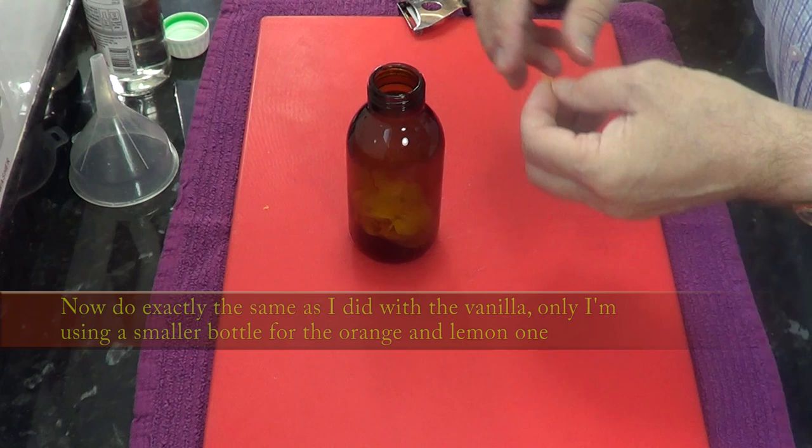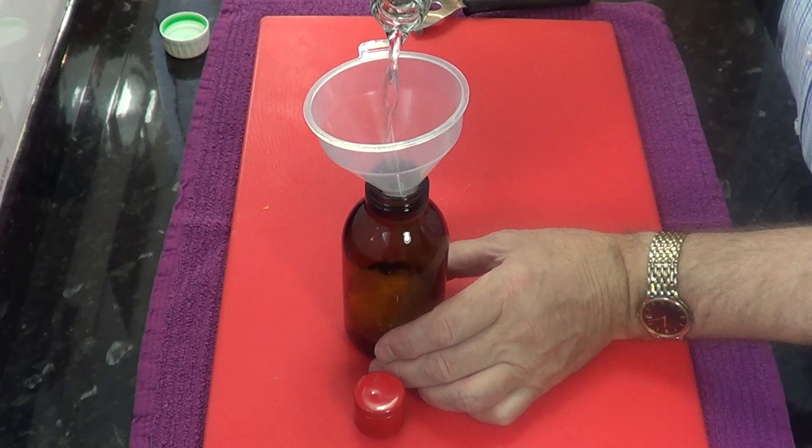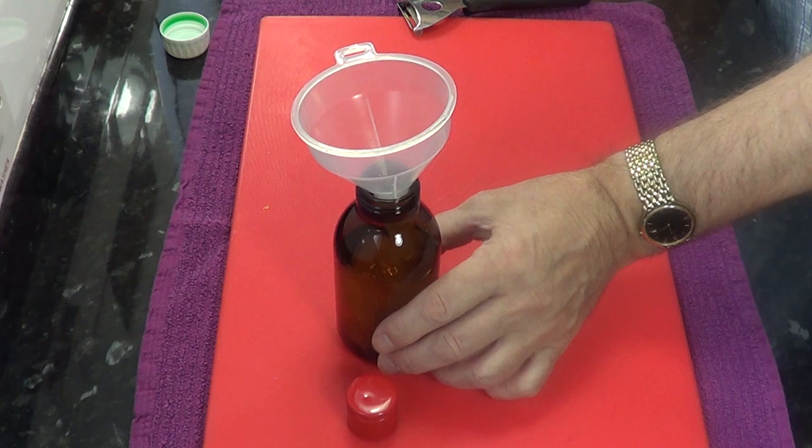Once the orange and lemon are peeled, do exactly the same as the vanilla. Put the peel into a bottle and top it up with the vodka. Label the bottle and let it mature. And just like the vanilla, the longer you leave it, the better it'll become.